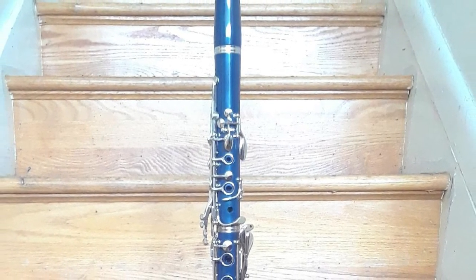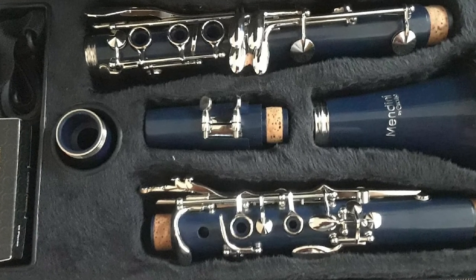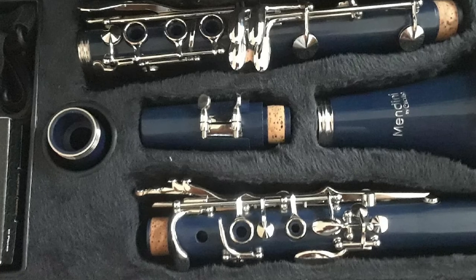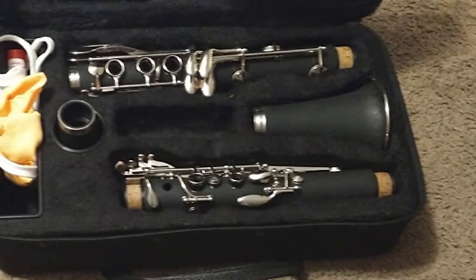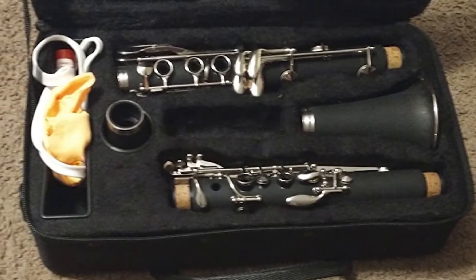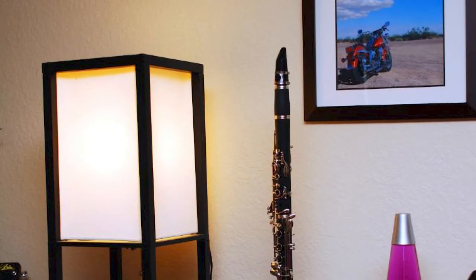If you're a more advanced clarinet player, it makes sense to get a wooden clarinet since they can produce a deeper, warmer, and better sound, which is important because even the slightest difference in sound quality might make a difference if you're in a band. As for the price, a wooden clarinet tends to be more expensive, so we suggest getting a wooden clarinet only if you're an advanced player.